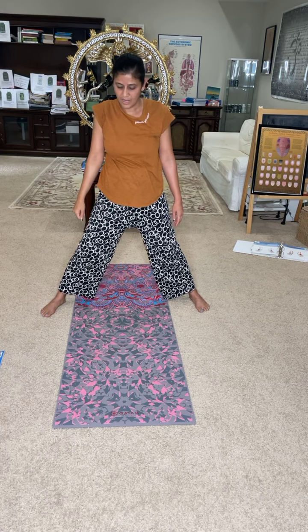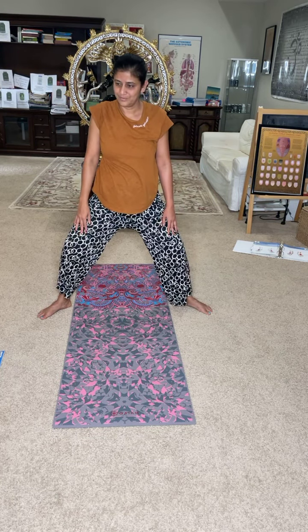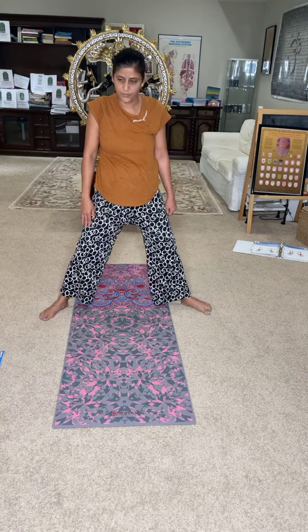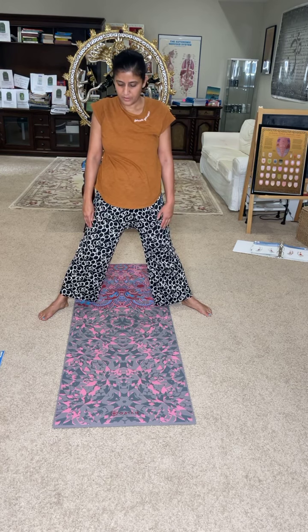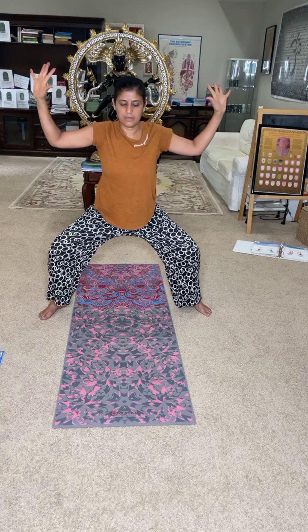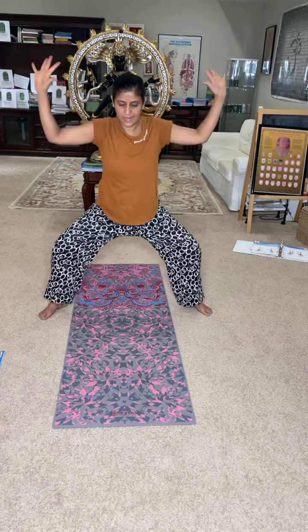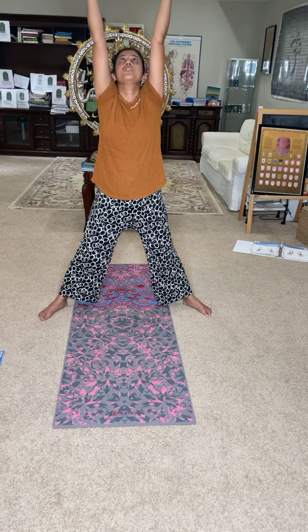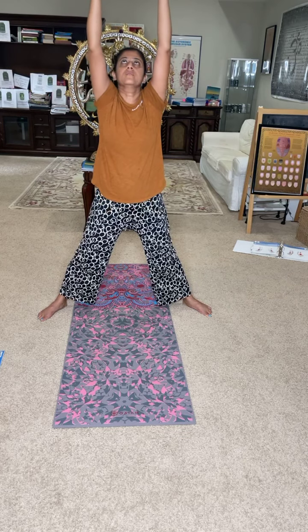Now bring your toes out — not fully, only to about the two o'clock position. Now sit down as if you're sitting low, like you're sitting in a squat — this is called Malasana. Inhale, look up, chin up, engage — foam feet. Exhale. Spread the fingers. Inhale, inhale, inhale — and listen.